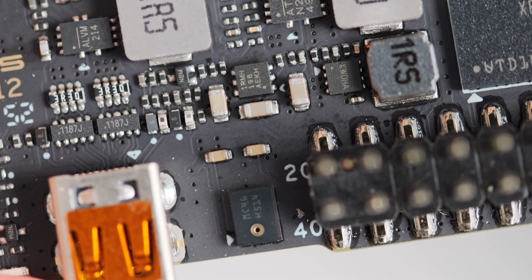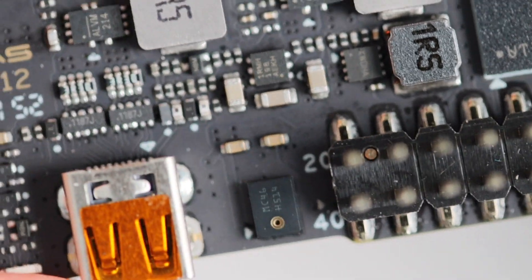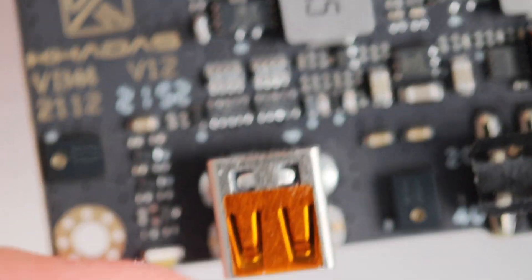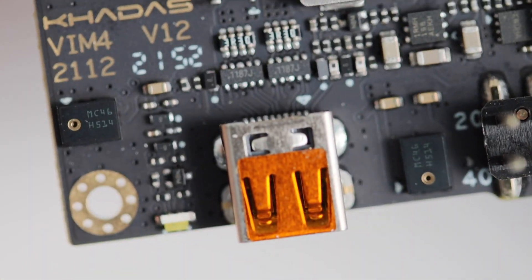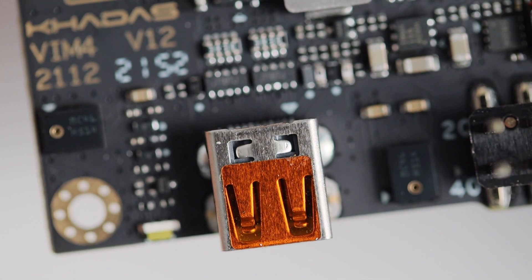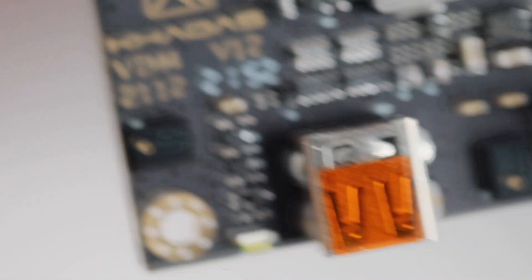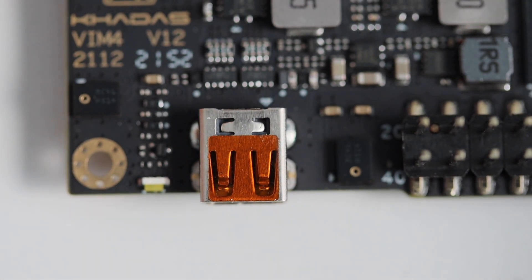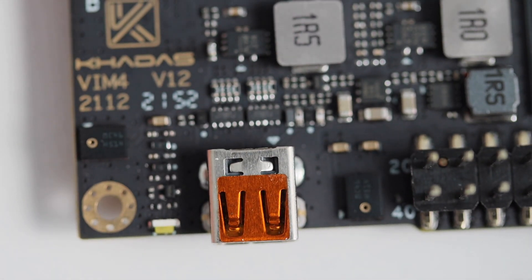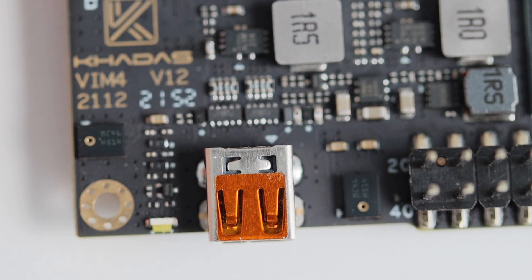From the front of the board, there is an HDMI Type D input port. This means you can use KDES VIM4 to capture video, and considering the very high performance of the CPU and GPU, this is a great feature to have. It is rare to find single board computers with HDMI input on the market, so this is a huge advantage for KDES VIM4.